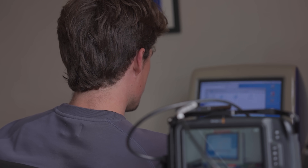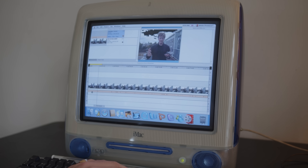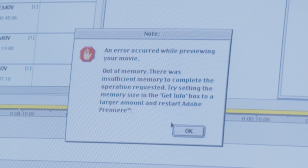One incredibly troublesome feature of this software that would end up giving me the hardest time editing was that every time you wanted to scrub through the timeline, you had to hit Enter on the keyboard. This would essentially give you a small render of the timeline, which could also only be about 40 seconds long. Otherwise, Premiere would give you this error box.